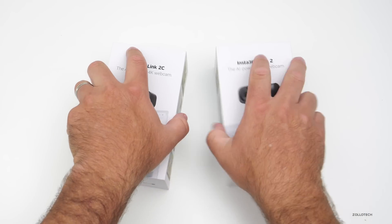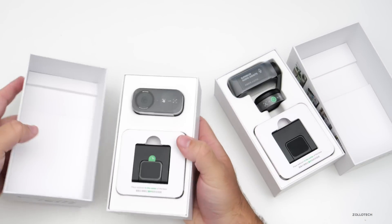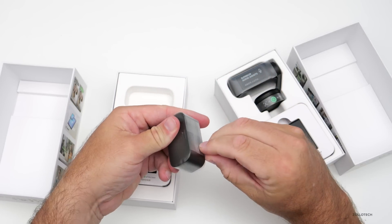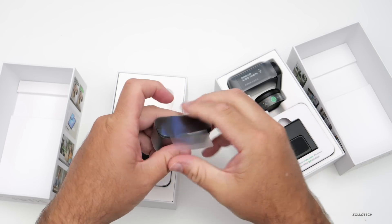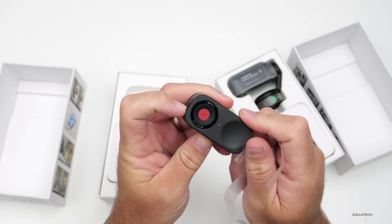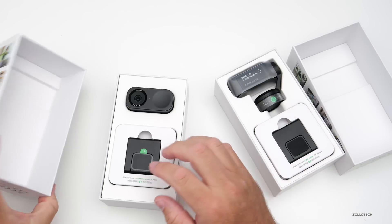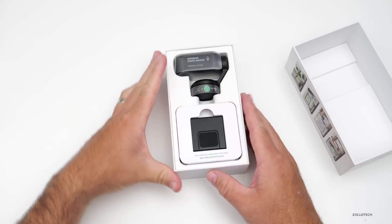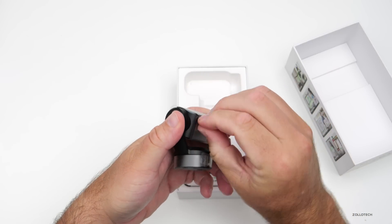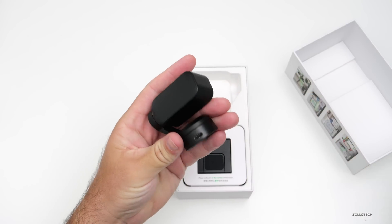We'll go ahead and unbox both of them, but we're going to take a closer look at the Link 2. So we have one that doesn't have a gimbal — very compact, but again a half-inch sensor. It has a privacy shutter inside so if you want to block the camera you can. With the gimbaled one, we'll set this one aside and focus on the one with the gimbal. It says 'superior audio awaits' — same sort of packaging with just a little wrap around.